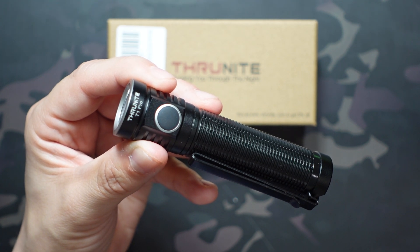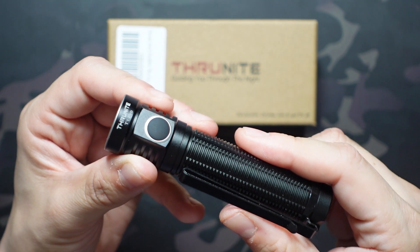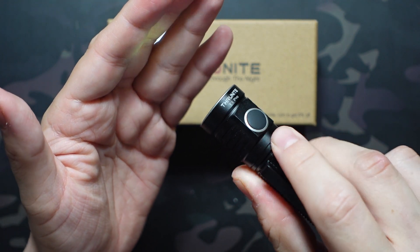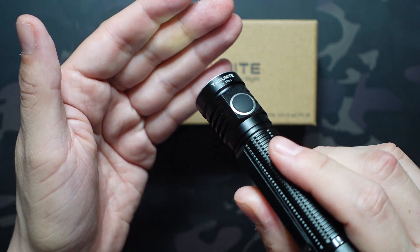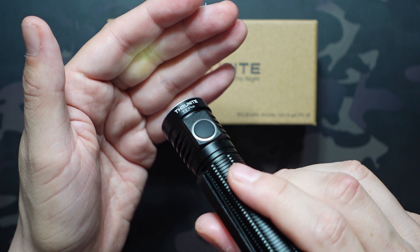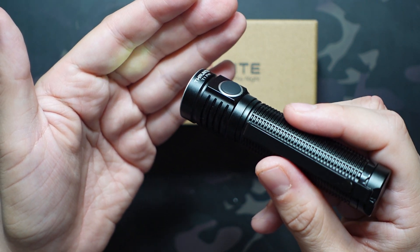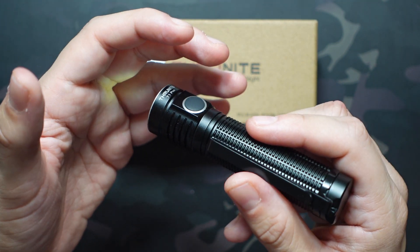When you unlock it, you hold it for two seconds again and it goes back into firefly mode. Holding it for one second turns it on — it's an ultra-dim firefly mode at 0.44 lumens, just for finding a keyhole or reading a little bit of text right in front of you. It does, however, run for 61 days in this setting, which is an incredibly long runtime.